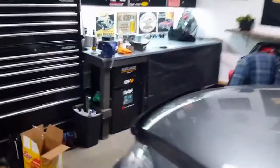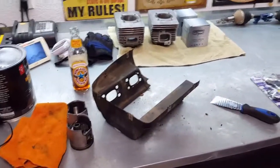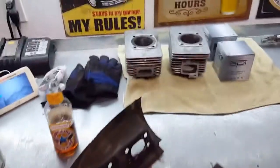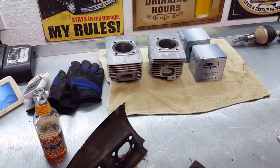I won't get much done tonight because I've got to clean up those case halves and clean this shroud up, and then I'll start getting those cleaned up and get the crankcase assembled. Time to work.